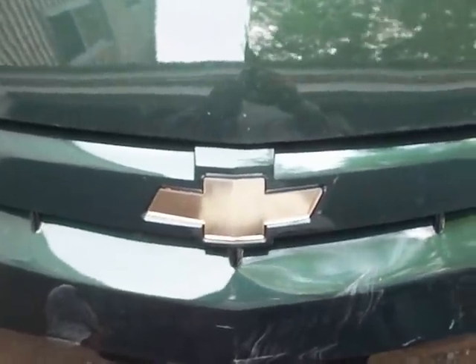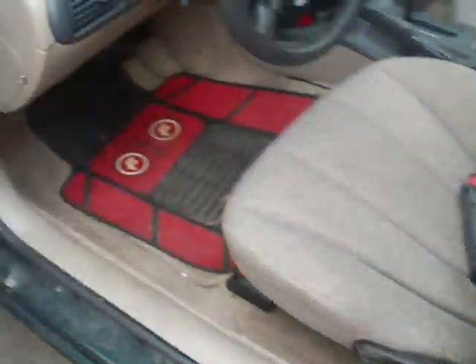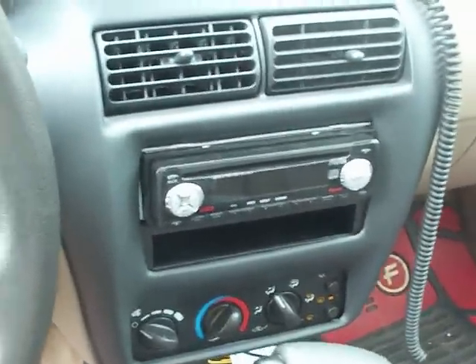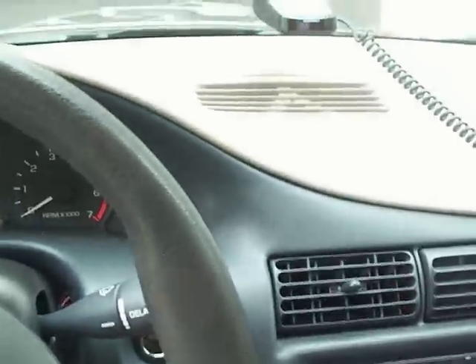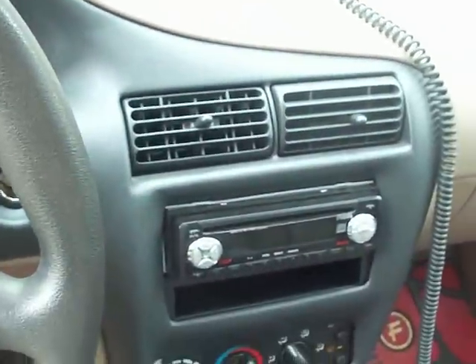I own a 2004 Chevy Cavalier and this video is about removing the dash to get to the radio. I know a lot of people ask how to put an aftermarket radio in. It is a pain in the butt but once you do it, it is pretty easy. I am going to show you the spots where there are screws and spots where there are bolts.